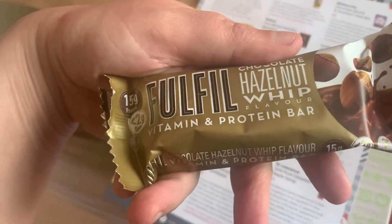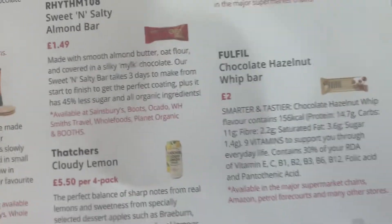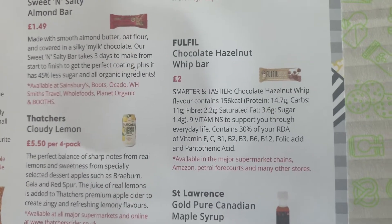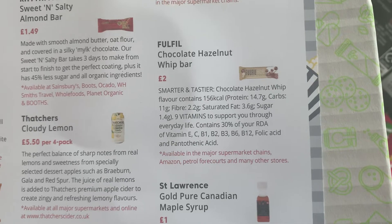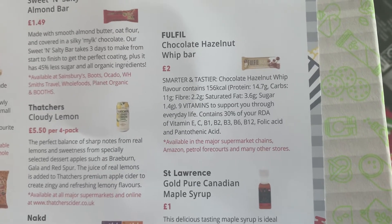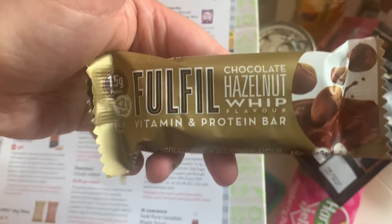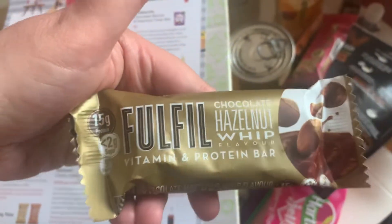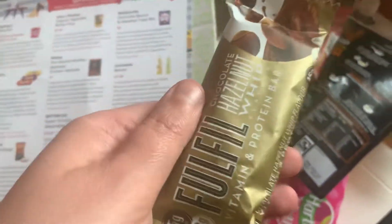Next up we have another bar — Fulfil chocolate hazelnut whip flavour vitamin and protein bar. That's £2.00. It's described as smart and tasty, chocolate hazelnut whip flavour, contains 156 calories, with protein, carbs, and nine vitamins to get you through everyday life. Available in major supermarket chains, Amazon, petrol forecourts and many other stores. Maybe a good one for after exercise or if you want a snack that's a bit more filling and healthier than a regular chocolate bar.